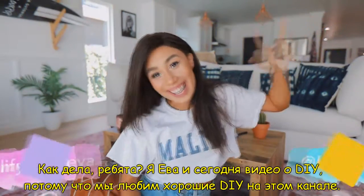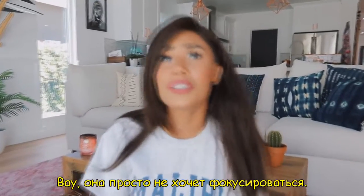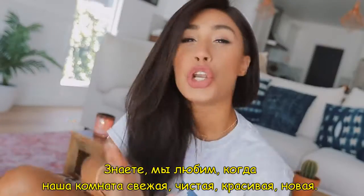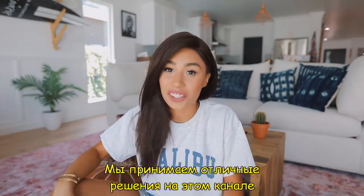What is up guys? It's Ava and today is a DIY video because we love a good DIY on this channel. We like to keep our rooms looking fresh, clean, exciting, new. We love to save our coin on that room decor so we can spend it on food. We make great decisions on this channel.